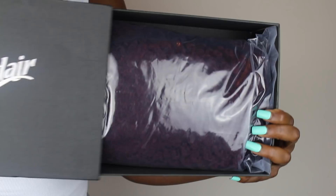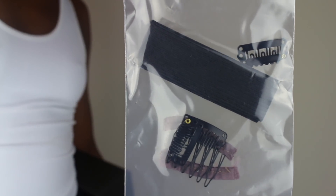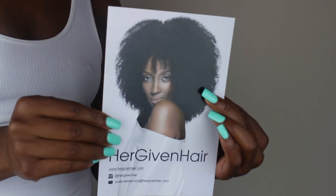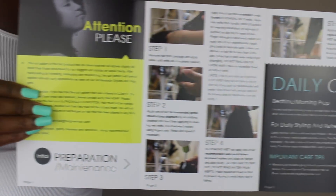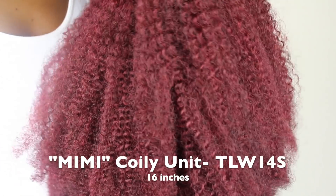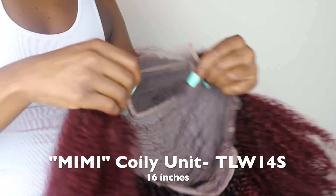Hey guys, I'm back again with another wig from Her Given Hair. As usual, the packaging is amazing — they have such nice sturdy boxes. Inside the box you get a band, the slip-on kind of clips, the clampy kind of clips, a pamphlet that tells you how to take care of the hair and all that good stuff.